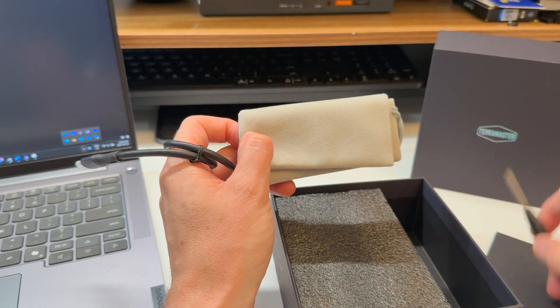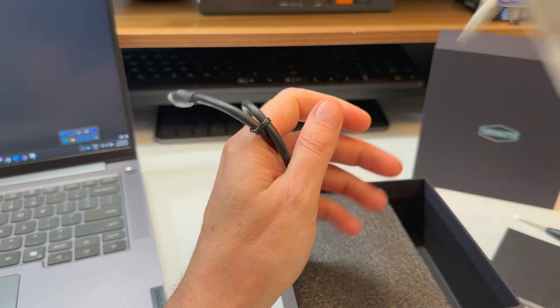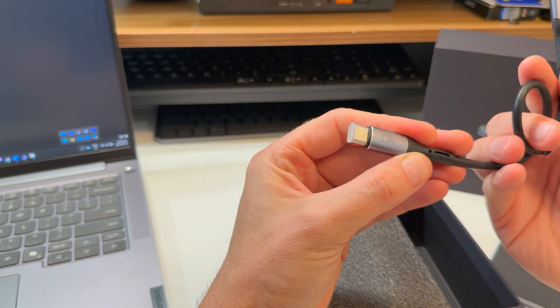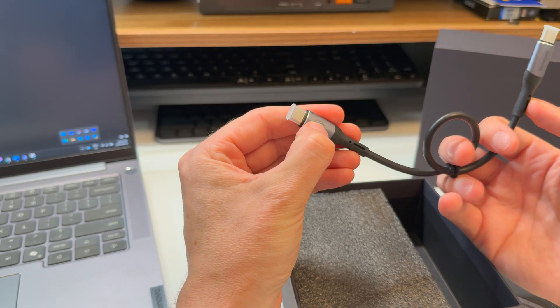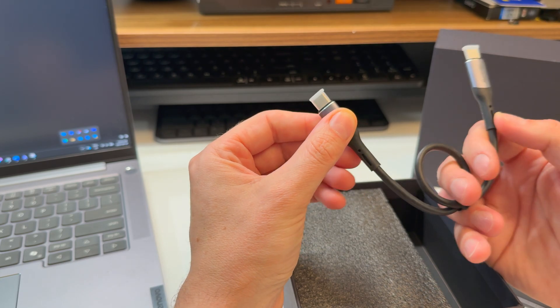There's a screwdriver in the box, and you also get a nice little felt carrying case — that's actually very soft — and a USB-C to USB-C cable. It's an 80 gigabit per second cable with 240 watt power delivery, which is actually rated higher than the device itself.